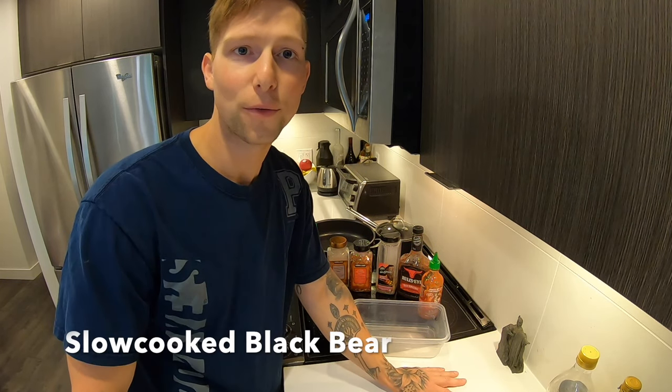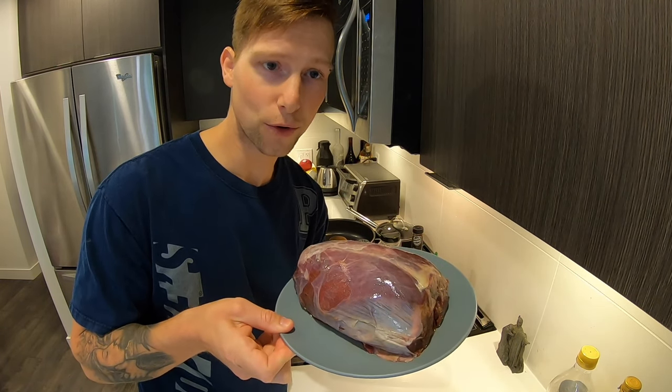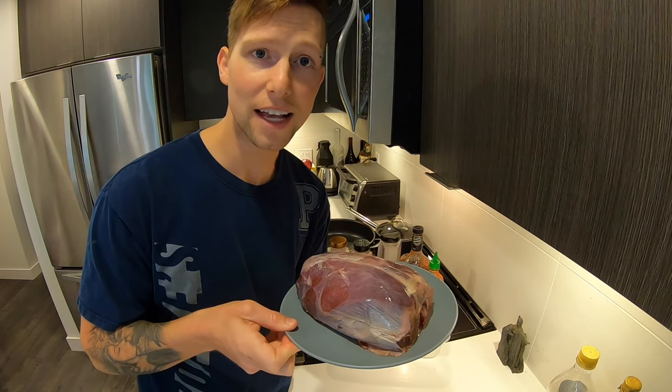Hey, what's up? So tonight we're going to get started on another black bear recipe. I've got this big giant ham from a black bear's hindquarter, a nice black bear I harvested last fall.